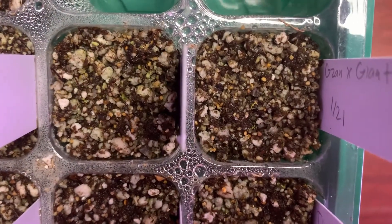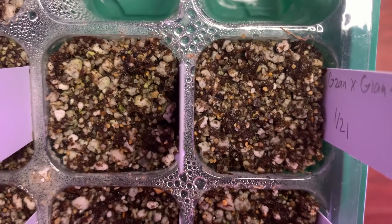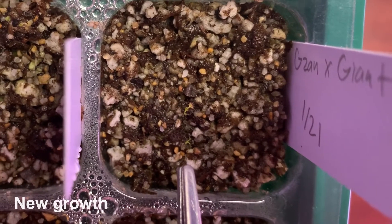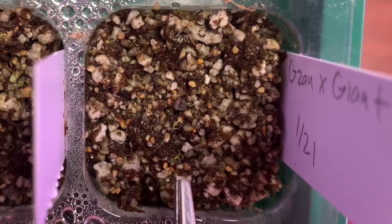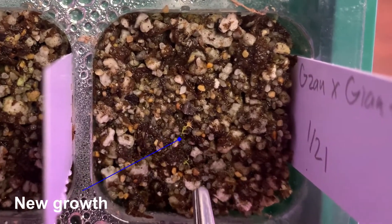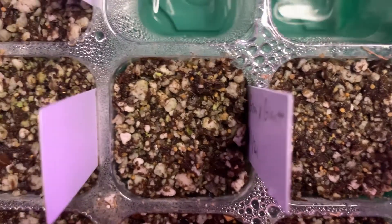Now moving over here — it says Gazon and Giants, like a Gazon cross with a Giants — and this one I do see some growth. Very, very small and tiny. Right where I'm pointing, there's a small little green growth right there, and right in front of it there's another one just right there. I'm wondering how I can zoom in, but there is some growth — I see two.